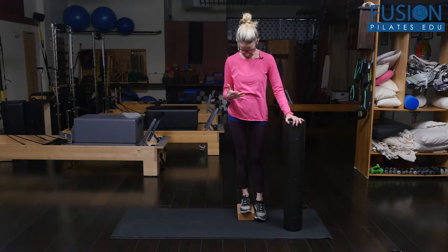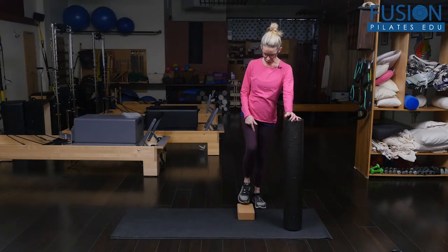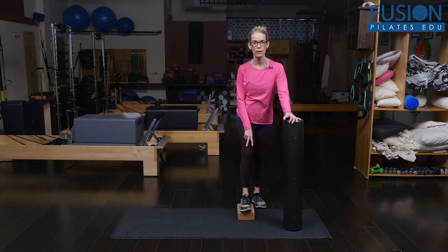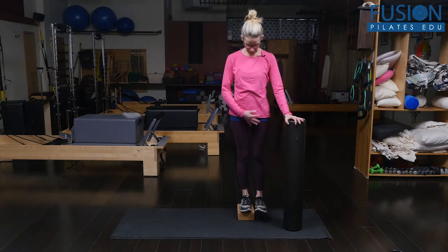I wanted to talk about how we're using our foot. It's better to use a cork block, and you want all four corners of your feet on the block — inside and outside of the heel, and ball of your big toe and pinky toe.